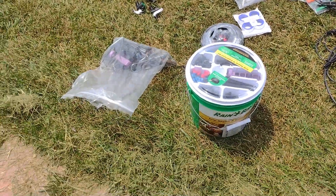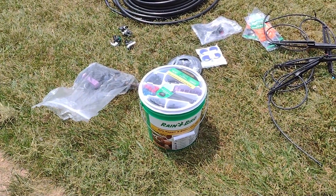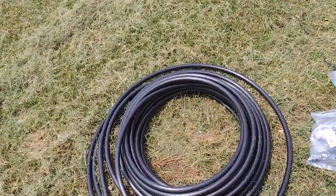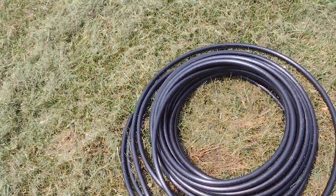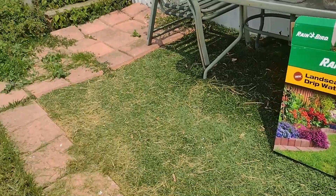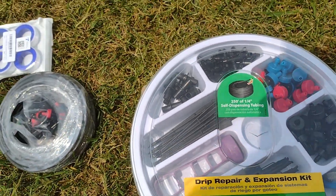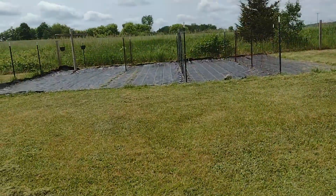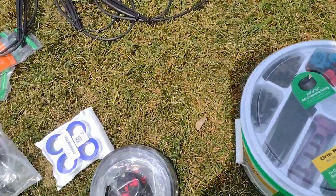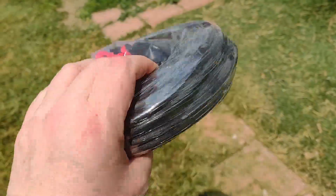I bought them both — I think I got the drip repair from Home Depot because it was cheaper there, but I got the other one on Amazon. I bought this extra 50 foot of tubing, and the kit came with 25 foot. The smaller kit comes with 250 foot of quarter inch tubing. The half inch is going to carry the majority of the water, and then we'll use the small tubing to go to each of the plants.